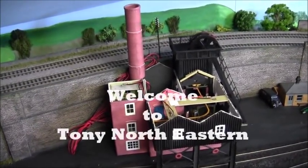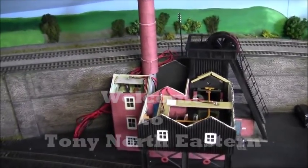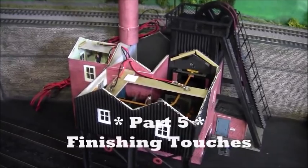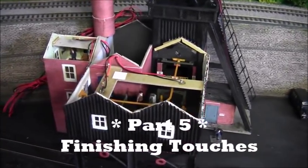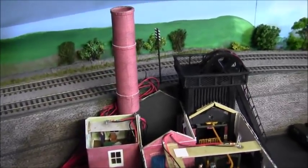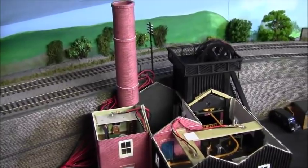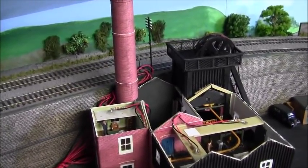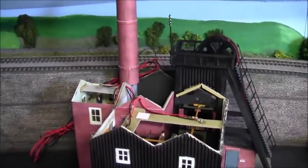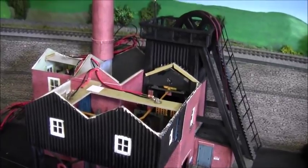Hello and welcome back to Tony Northeastern and part five of building this colliery. Last time we did all the internals and the chimney, so there's only one thing left to do - fit on the roofs, or possibly two things. You never know with me, I'm always adding something a little bit extra. Right, let's just see how we get on.